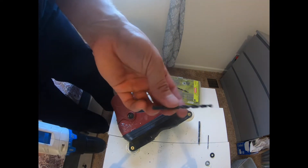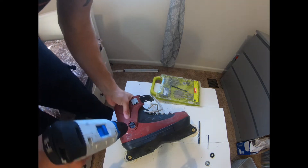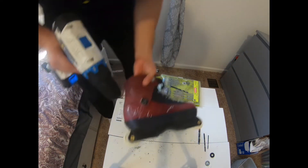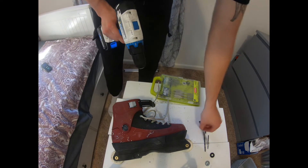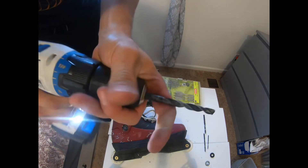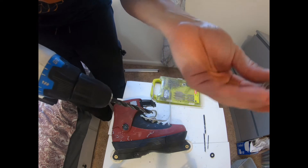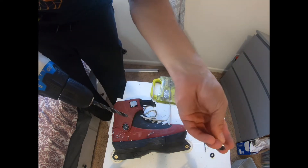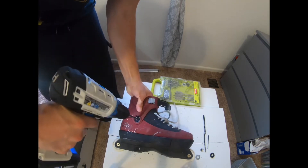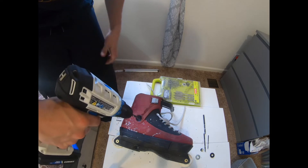Next, go with a slightly larger bit — maybe twice the size. Just follow the hole and let the drill take you there. The most difficult is probably the first hole. The one that really makes a difference is the 5/16th bit — this one matches the inside of the rivet, so it will let it just basically push right out. You can see it turning with you, meaning you're exactly where you need to be.